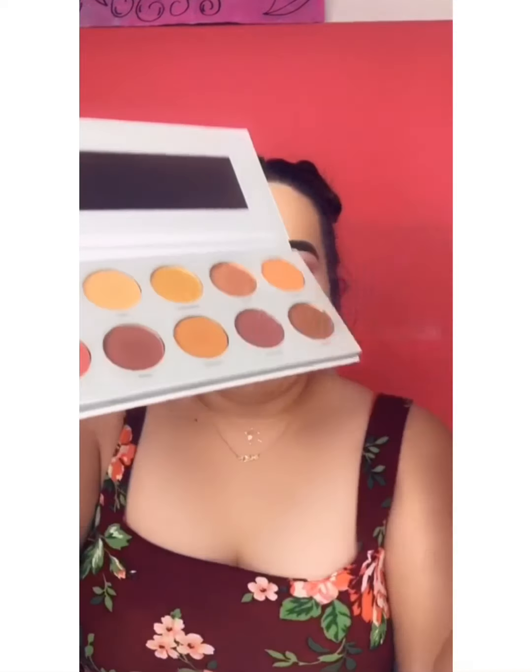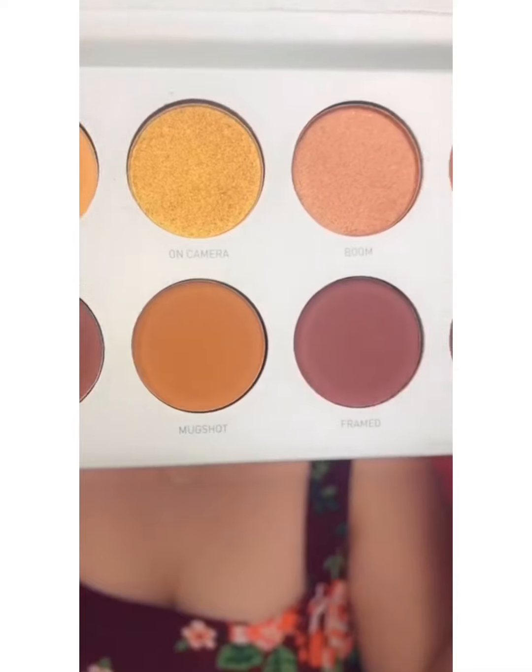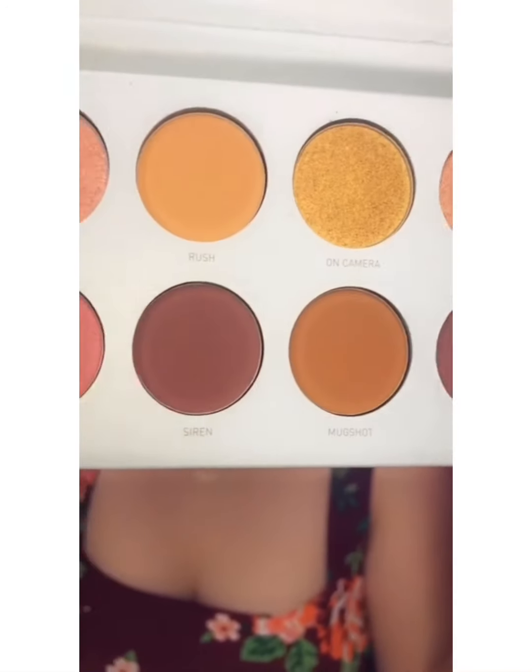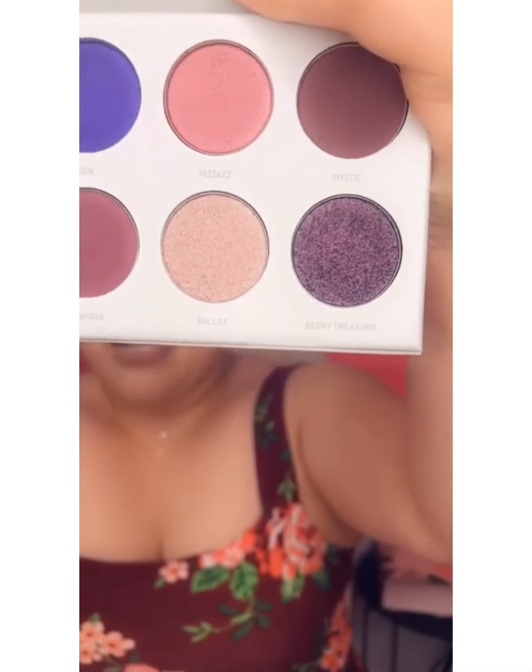Alright, let's do this one more time. This is the palette Ring the Alarm. I'll take the little plastic off so you guys can actually see the colors. They're so cute. I have this palette already, so I'm not sure what I'm going to do with this one — I'll probably end up giving it away. And here is Bling Boss. This is the one I was looking forward to, which I will be doing a look with and hopefully uploading.